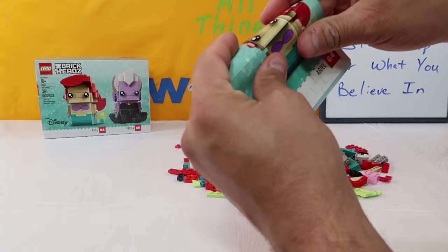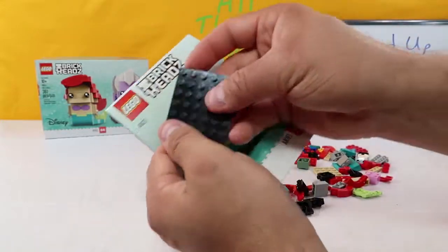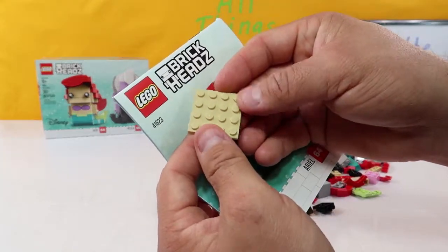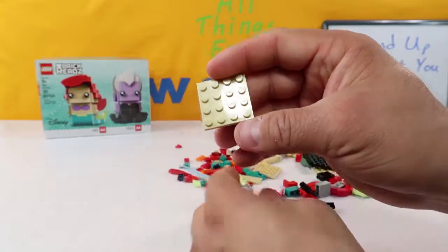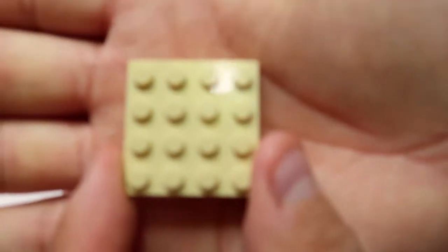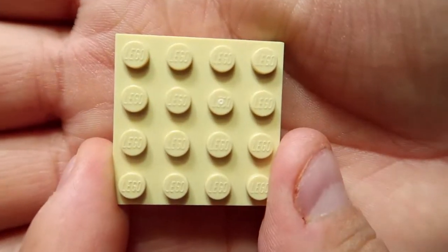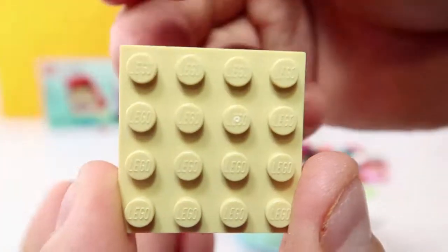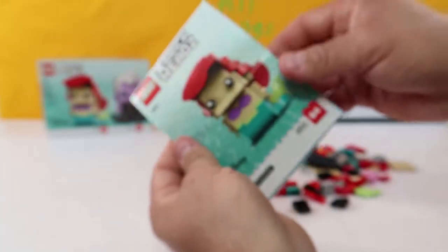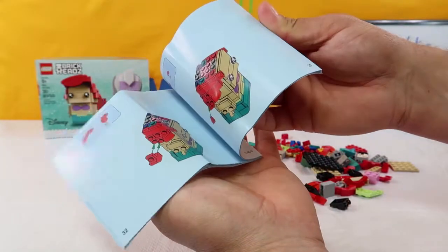So we're going to open up our pieces and spread them out. With all Legos — really high quality toy — every single peg, if you can see it, has the word Lego written on it. So if you're never sure, they always have Lego written on them. We also have our instruction booklet, which we are going to thumb through to show us how to build Ariel.